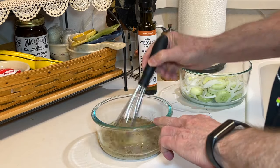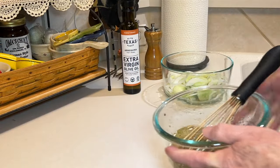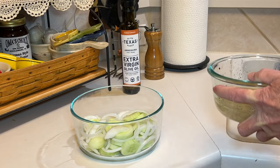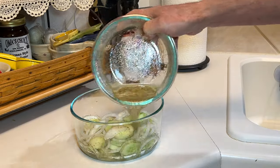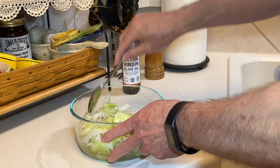Let's give this a nice whisk. Oh, I forgot the celery seeds — that's a half a teaspoon of celery seeds. Then I'll just pour this over the cucumbers and onions.